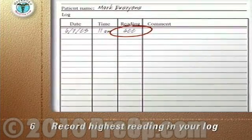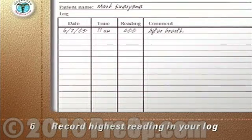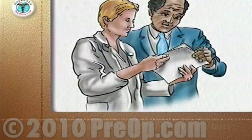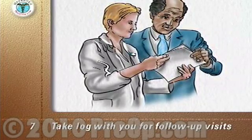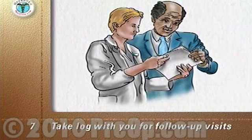Record the highest of the three readings in your log or diary. Your doctor or nurse will tell you how often and when each day to record your readings. Take your log with you when you return for follow-up visits to your surgical team. They will be able to monitor your progress and see when your lung function has returned to its pre-surgery value.